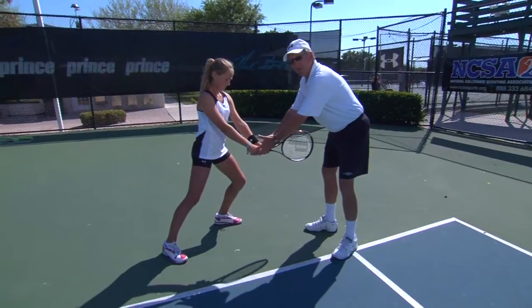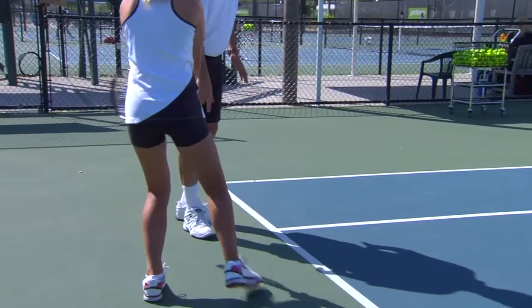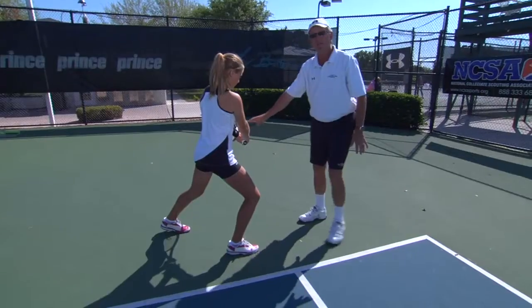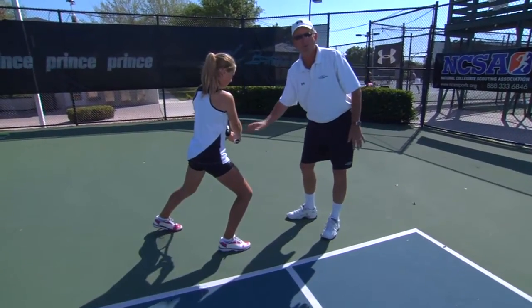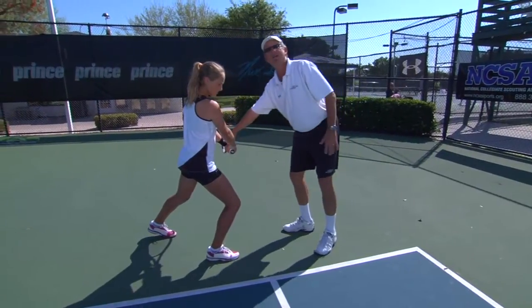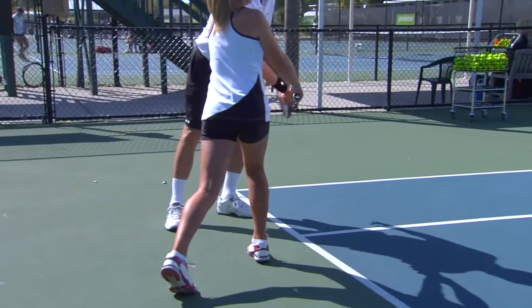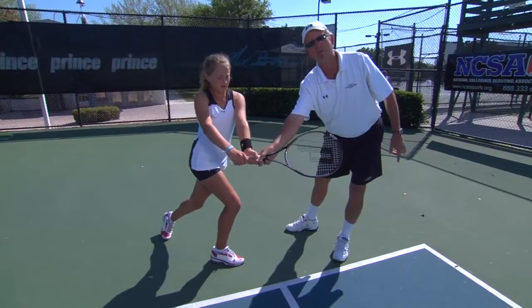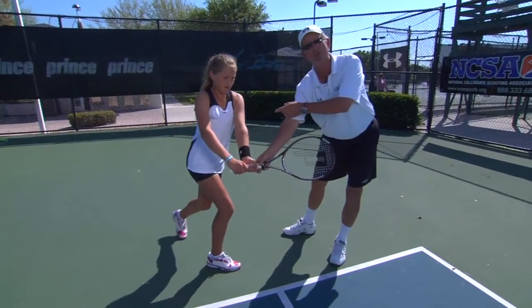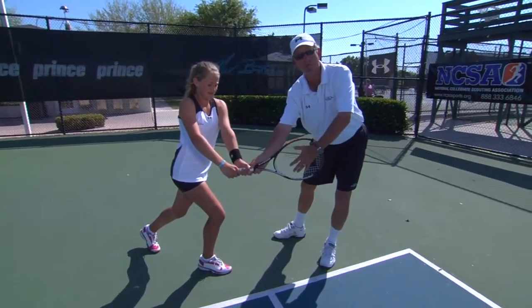Now, if I ask Liz to keep her hands right where they are but change the footwork to being fully closed, you can see that her contact point now turns into the backswing. So for her to find a contact point that works for this stance, she has to reach all the way to the very end of her swing. Look — she's already losing her balance, having to make contact at the end of the swing.